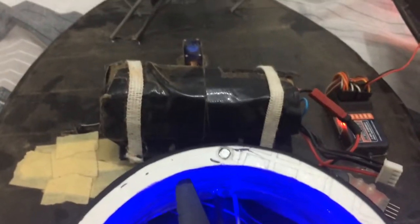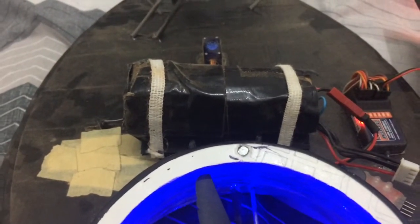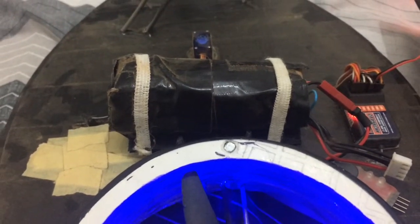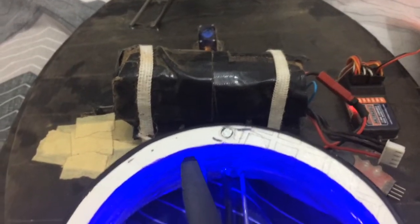Hey guys, so I looked in my old videos and I saw that I forgot to show you guys how I control the center of mass, or center of gravity, however you want to call it. And this is how I do it.